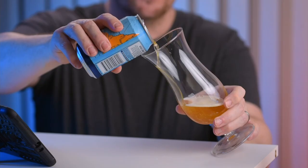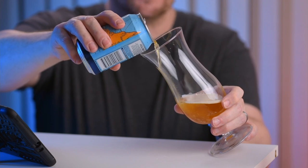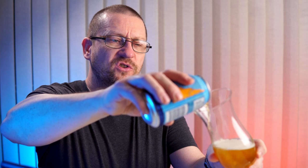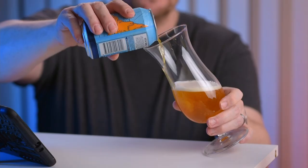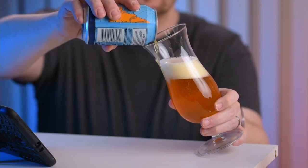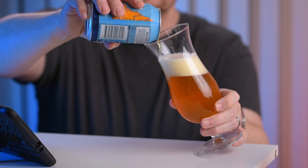Very pale pour. This is definitely a West Coast IPA — pours clear and very pale in colour. It does have a little bit of sediment in there so it's not completely clear. I'm getting some citrus aromas from this one already. It's got quite a fizzy head on it. That smells good.